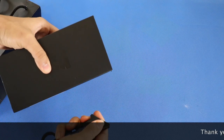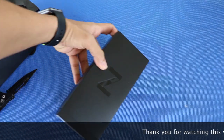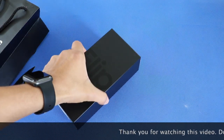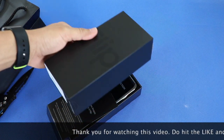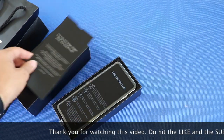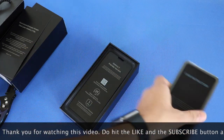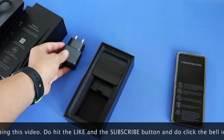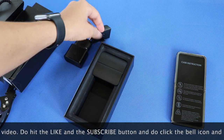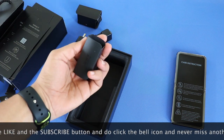Firstly, let's see what we get in the box of the Z Flip. As you can see here, the box is in a matte black finish like we have seen on the S20+. Opening up the box, we can see some instructions and below it lies the Z Flip itself with lots of carry instructions written on it. Below it, we get another set of instructions and deeper inside the box, we get the normal power brick, the USB-C converter, the USB-C to C cable, and the Type-C AKG earphones.